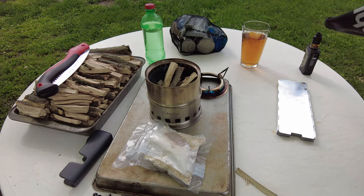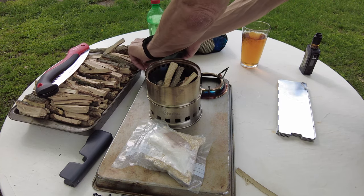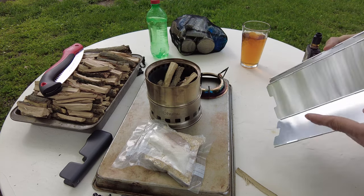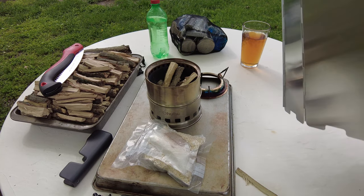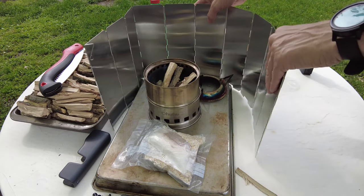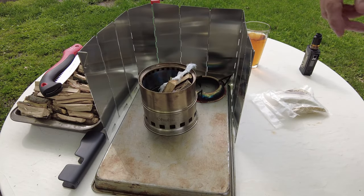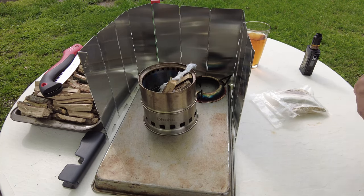This is actually the first time I've used this windscreen, to be honest. Haven't needed to use it, and probably don't right now, but there is a little bit of a breeze. All right, we got our screen in place. I do have a Vaseline-coated cotton ball down in there to help us light it.